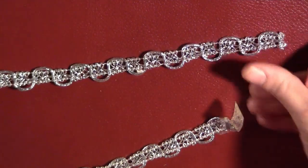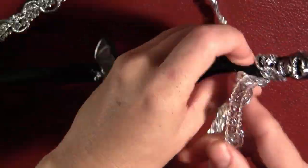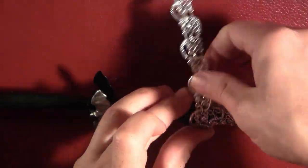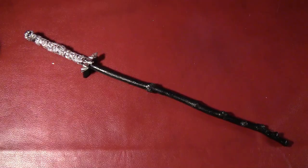I took some trim left over from my confessor dress, put a little bit of glue on the end of it, and did this one much like I did the beads on the previous wand — putting a little bit of glue on it every few inches and wrapping it right up the handle area until I'd reached all the way to the top.